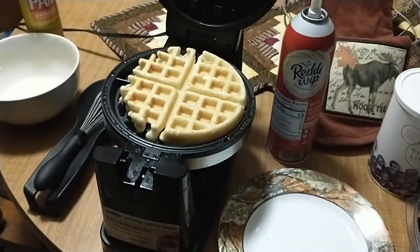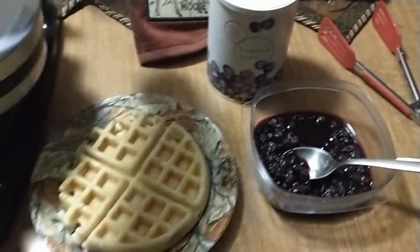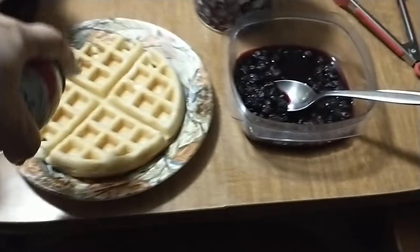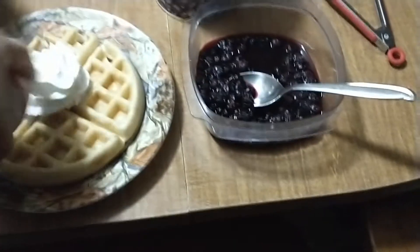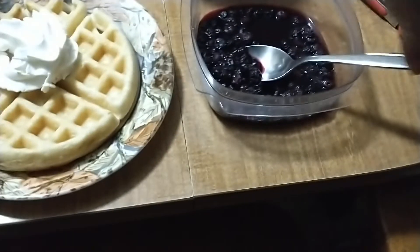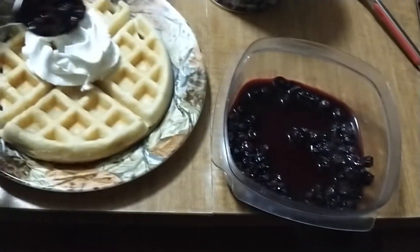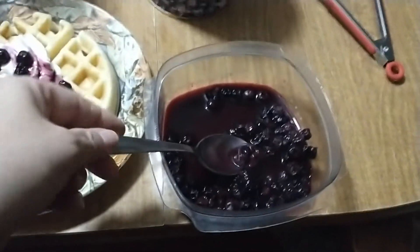I really need two hands, so I'm gonna pause this a second. Since I don't have ice cream this time — I usually like to put a scoop of vanilla ice cream on a hot waffle — I'm just gonna put a little whipped cream on and scoop in some of these blueberries.